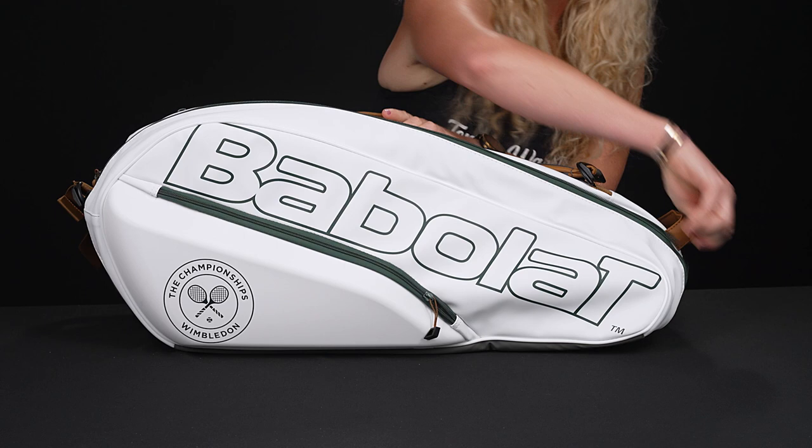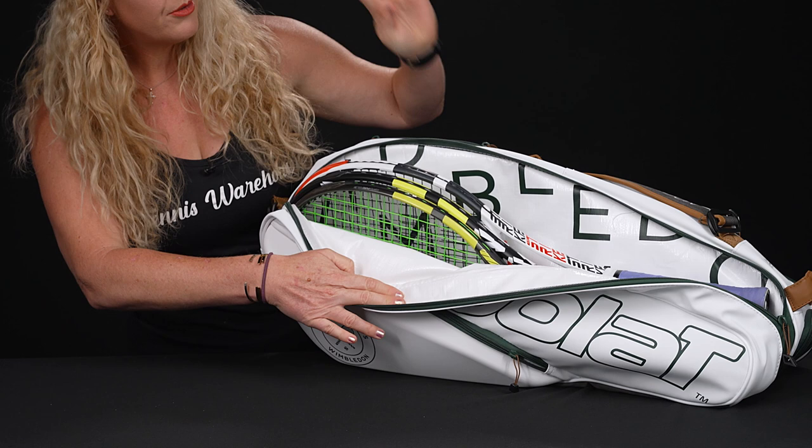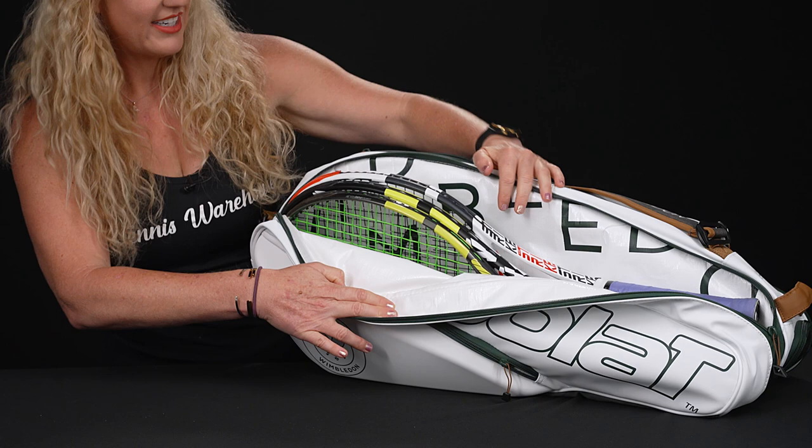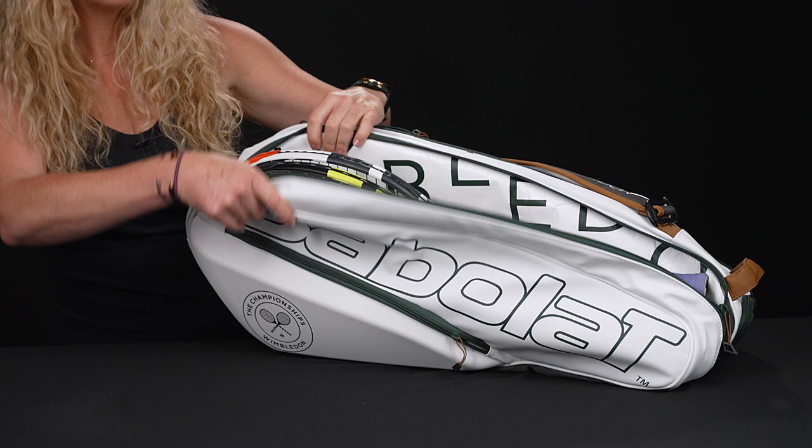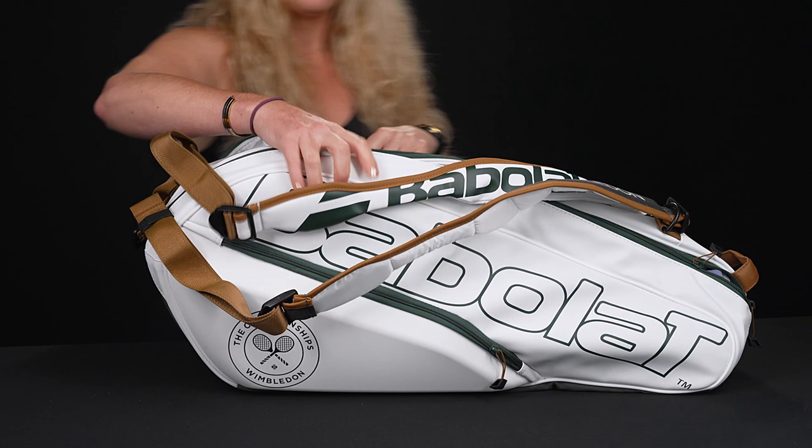Then we have two main compartments to hold all of your rackets and your gear. Babolat has stopped using dyes on the inside of their bags in an effort to be more sustainable, so the inside features that white look and is not dyed, but it still offers good thermal protection for your rackets and your strings.